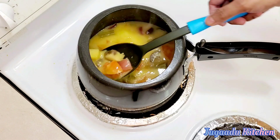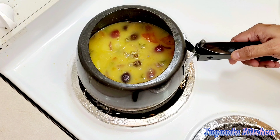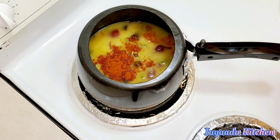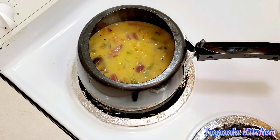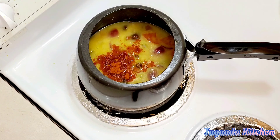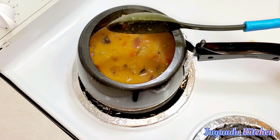After the pressure releases, we will check how the vegetables are cooked. Look at this texture — it's good. Now we put the gas on low flame and add some more masala. I took 1 teaspoon of chili powder and mixed sambar powder in water. You can use whatever sambar powder is available in the market. We will cook on low flame.